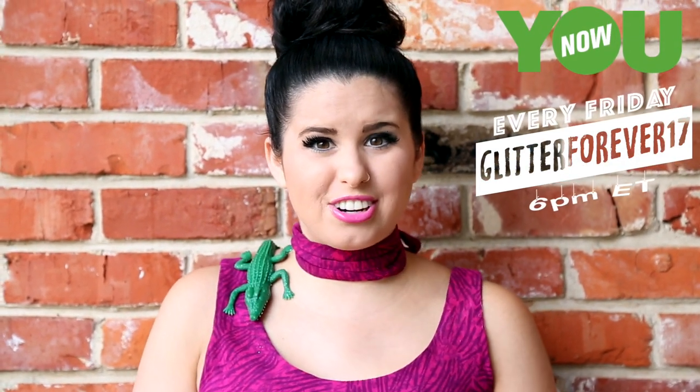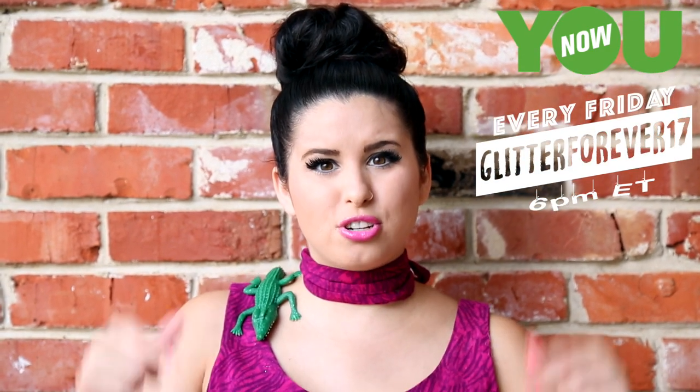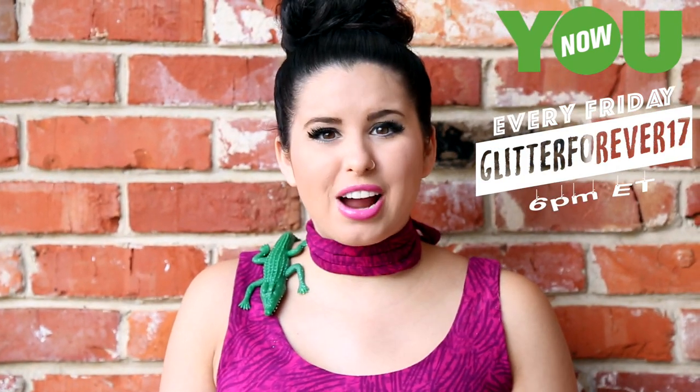And remember, on Fridays at 6 p.m. Eastern, I have a live stream show on YouNow. I'll be sure to post the link to that. Make sure you go and follow me on YouNow and subscribe, so that way we can hang out every single Friday and I can answer some of your questions and stuff. So yeah, let's go ahead and get into this video.